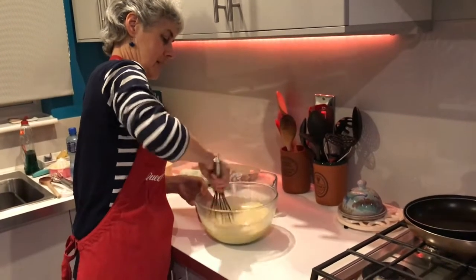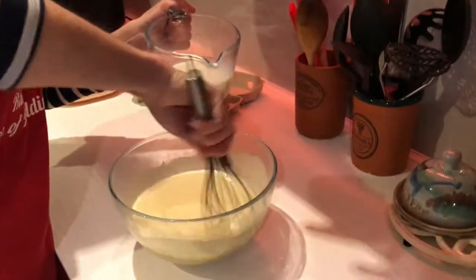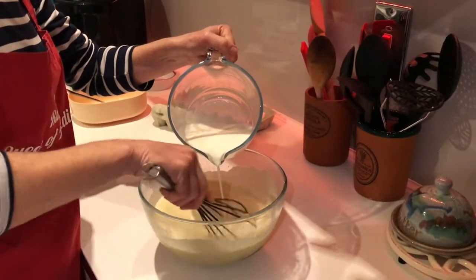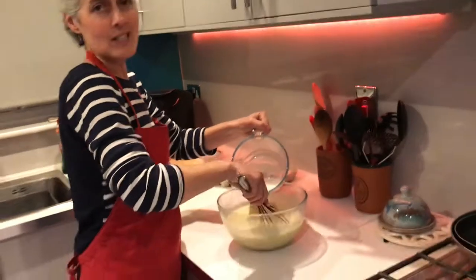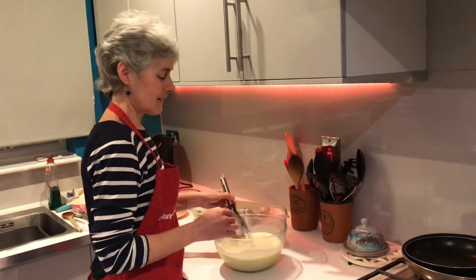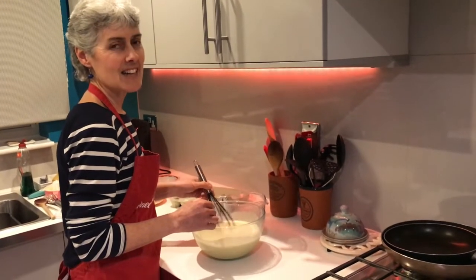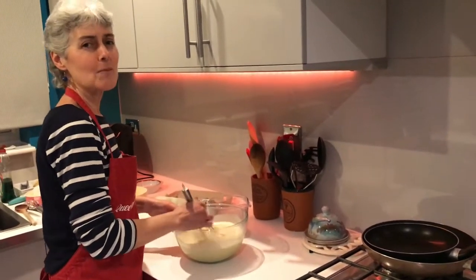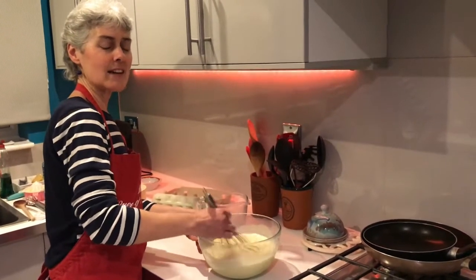There we go, keep whisking. We're doing quite a lot of batter mixture here - there's only three of us but this is our main meal and Josh is going to be eating quite a lot of pancakes. How many would you have on an average Pancake Day? Well, I like to say three or four, but the truth is I think seven's been my max! Yeah, you've had seven! Maybe the frying pan was small.